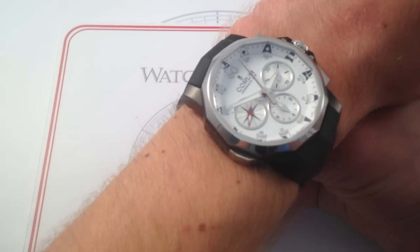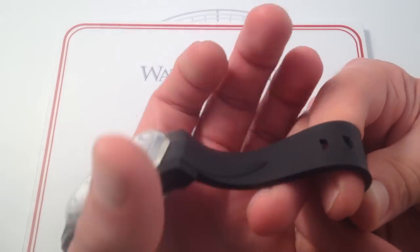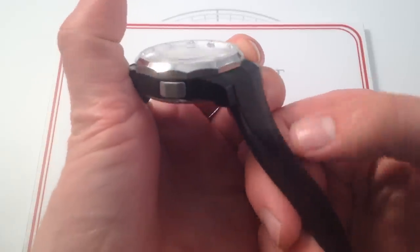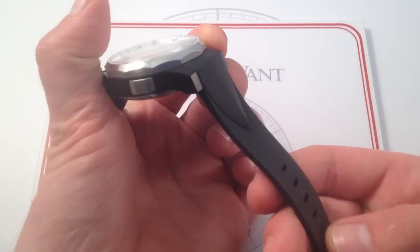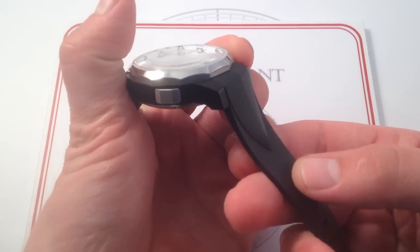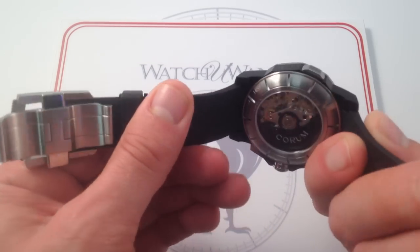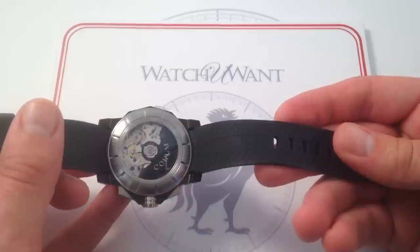Corum does a fantastic job of styling this watch. Everything from the bolstering of the strap — which is anything but a flat, tapered piece of rubber — you can see the faceted shoulder, almost a nautical pennant in its own right, tapering down as the strap moves away from the lugs, and that's repeated on both sides. It's really beautifully molded and has a gorgeous texture on the bottom that holds it secure on the wrist.